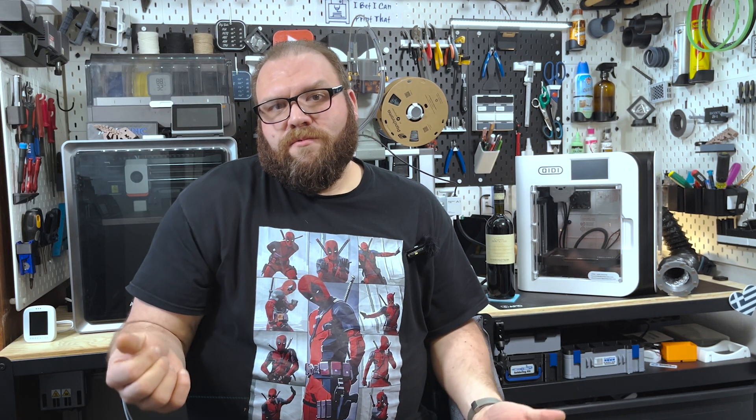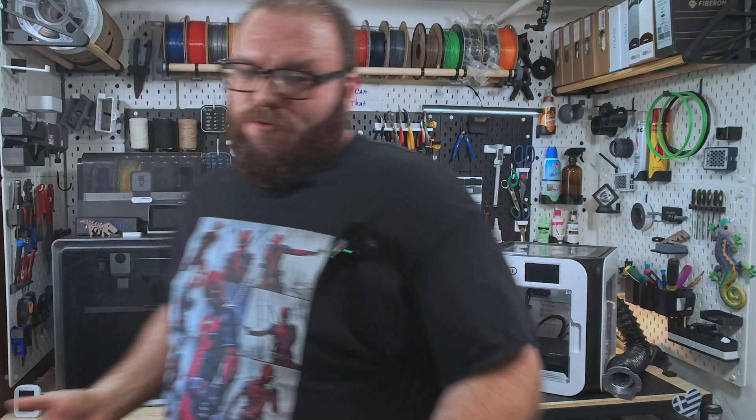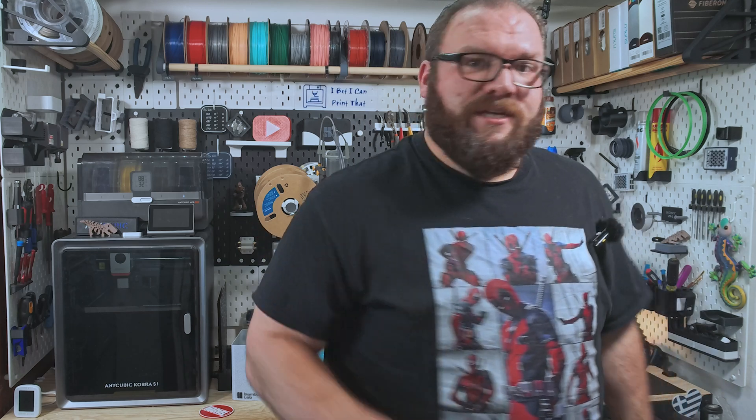So instead of forcing you all to sit through like three hours of me fighting with this machine, we're gonna do more of a highlight reel of sorts. As I go about my day, I'll walk you through what happened, the big takeaways, and what's next.